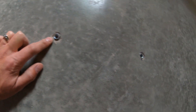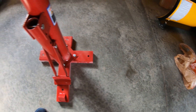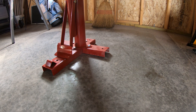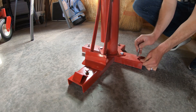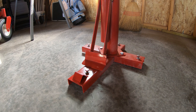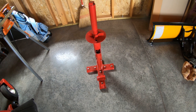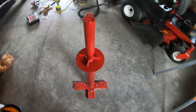All right, I got all four anchors mounted, pounded in and seated. Next step is to set it in place and bolt it down. All right, now we're going to go ahead and tighten them down. We got her all bolted down, secured to the floor.